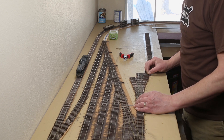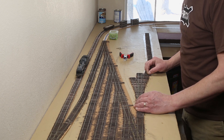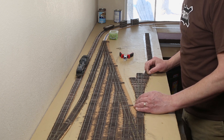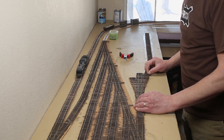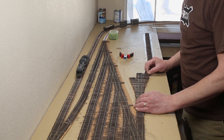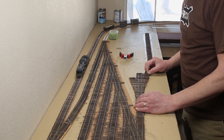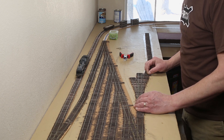Before heading over to the layout to test this out, I need to add a barrel connector to accommodate the 12-volt power supply for the MotorShield. There are three sets of terminals on the MotorShield — one for power in and two for power out. These will connect to the mainline and the programming track.